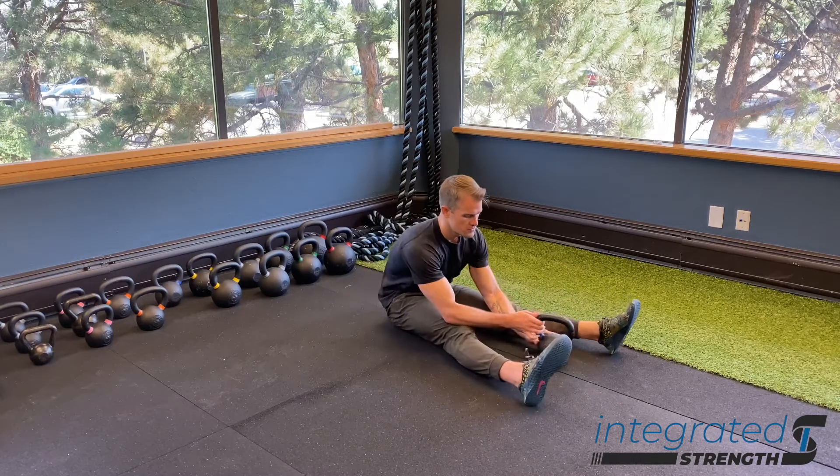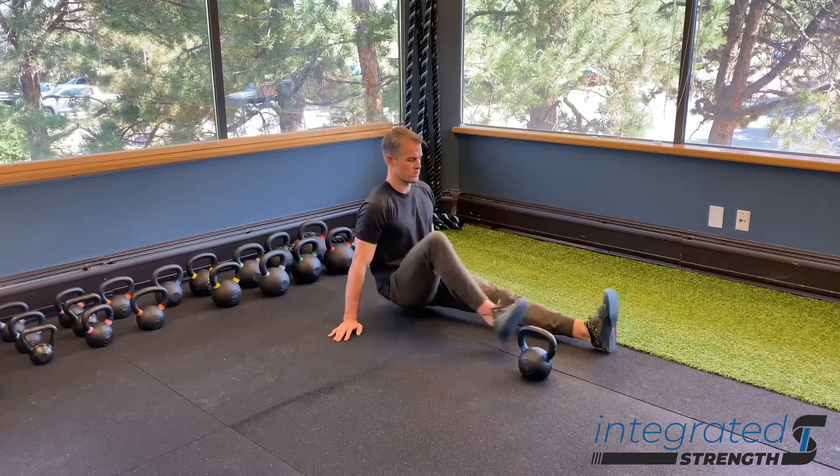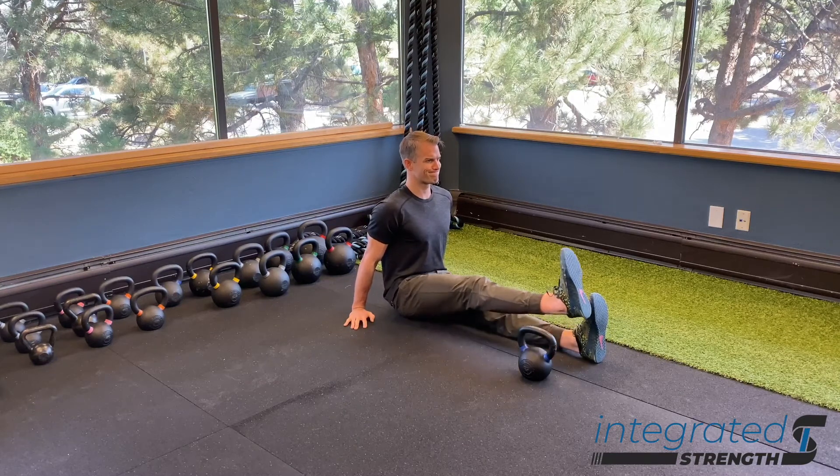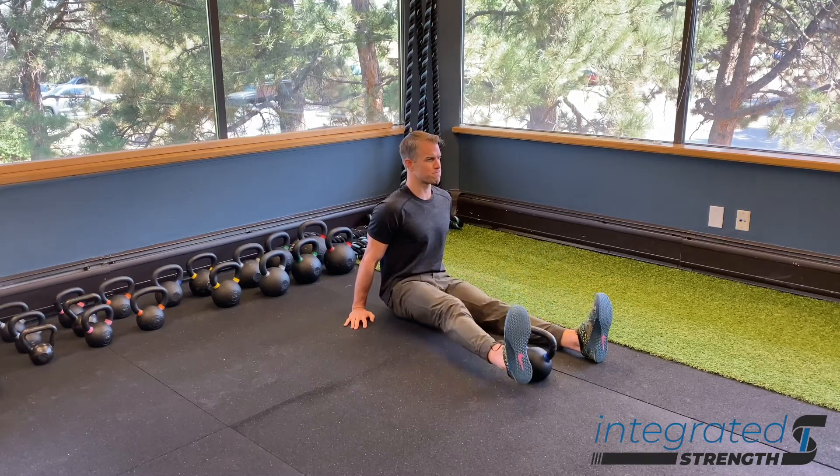The setup with this one is very simple. We just want an object like a kettlebell to use as a hurdle. Other than that, all you have to do is be in a seated position on the ground.